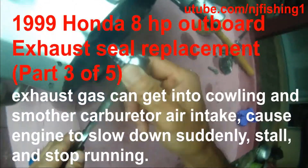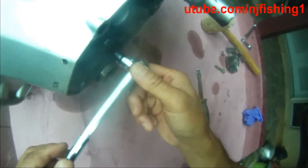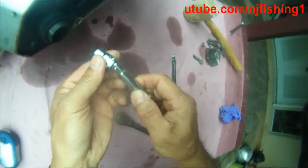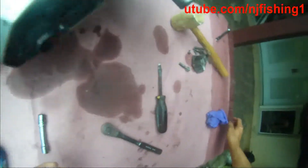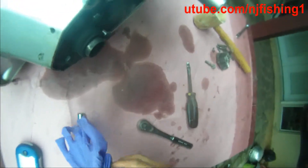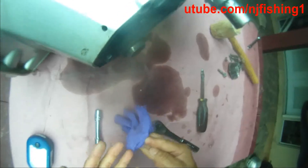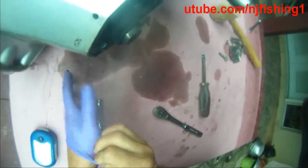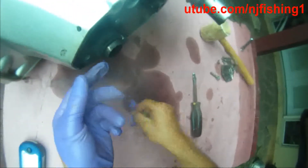Hey, this is my Honda 8 horsepower exhaust seal. I'm going to open this up even though I don't see any visible damage. I decided to open it to see what the heck is going on inside. Maybe there is nothing wrong. You can see all the screws look so brand new. I don't see any video about this — that's why I'm doing this on YouTube.